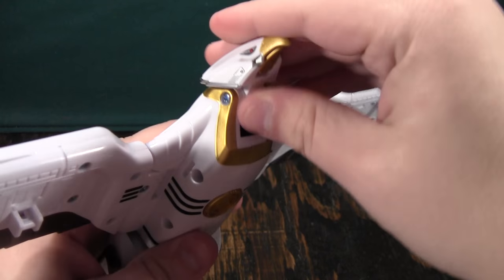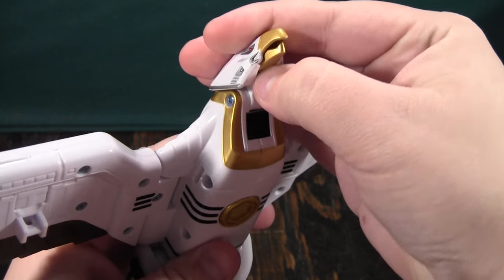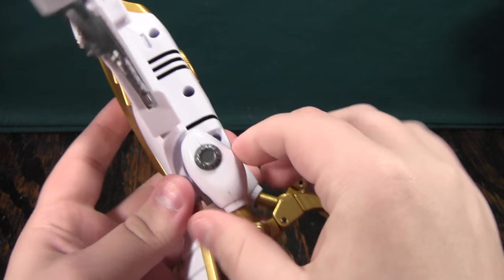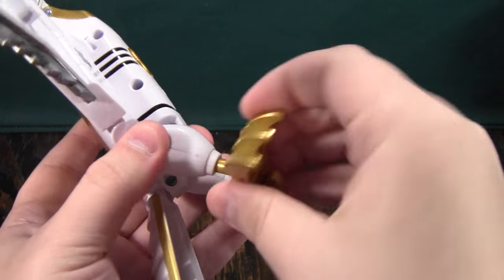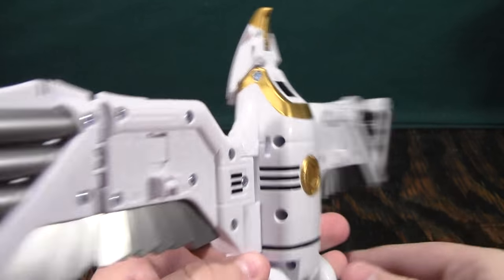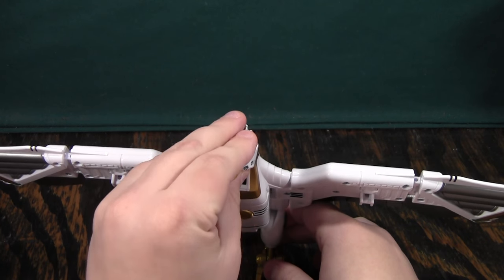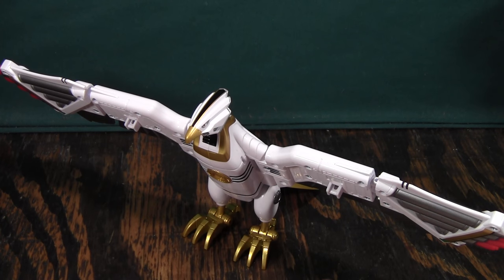Back to the poseability: the head can look up and down just like the original. The beak can open and close. The tail can come up and down. The legs can move forward and back. The claws can open and close and turn. So it is quite a posable bird by itself — I just don't know why you would want just this by itself. It doesn't transform or do anything; it just looks kind of impressive, and that's it.